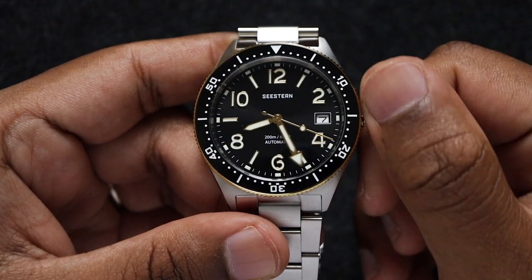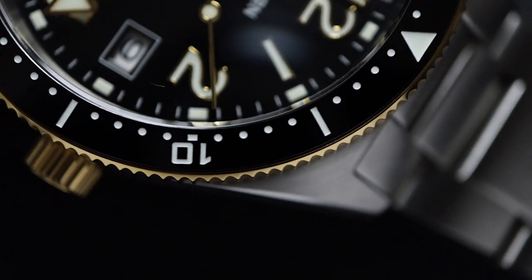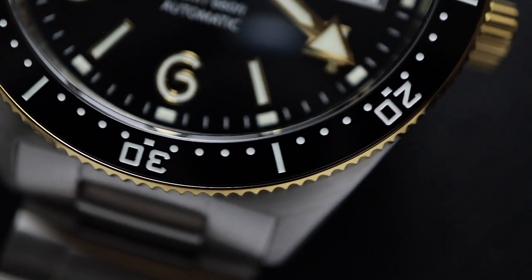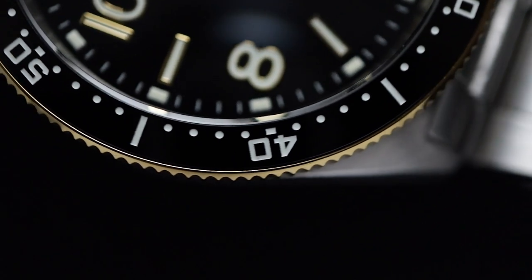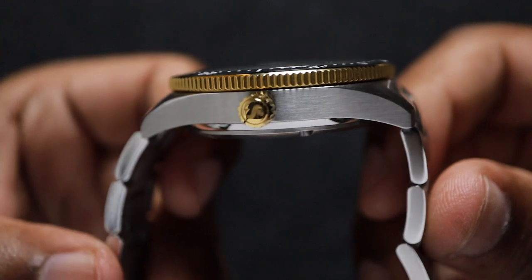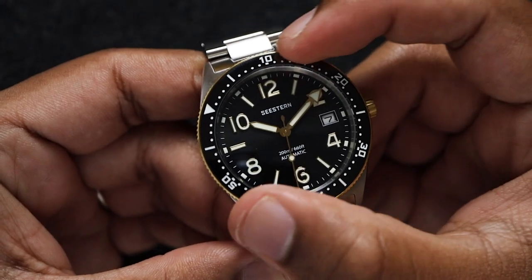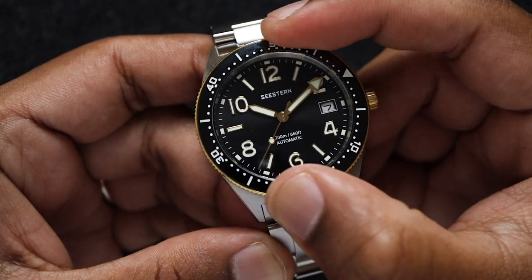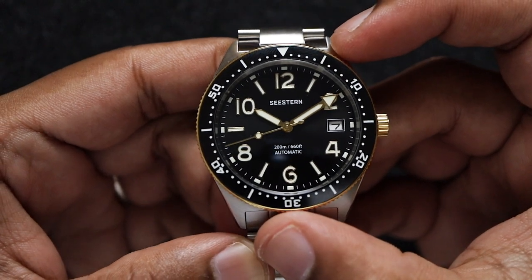Like the crown, the coinage bezel is also plated in a gold tone. The bezel insert is made from a shiny ceramic, and the engraved dive-time markings are crisp and clean. I prefer matte inserts, but this shiny insert complements the slightly more blingy look of this watch. The coinage gives the bezel a good grip, and the action is excellent — it has the perfect amount of resistance. The 120 unidirectional clicks feel solid and consistent throughout the entire rotation. There's a tiny bit of backplay, but the bezel has a spring mechanism that makes it pop back into alignment every single time.